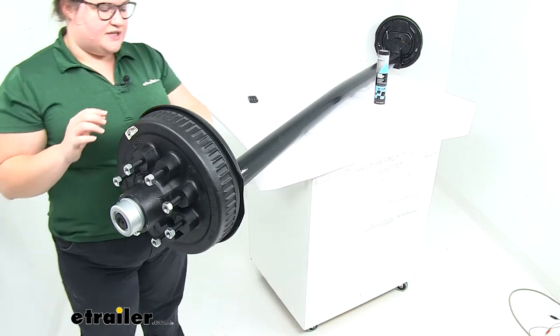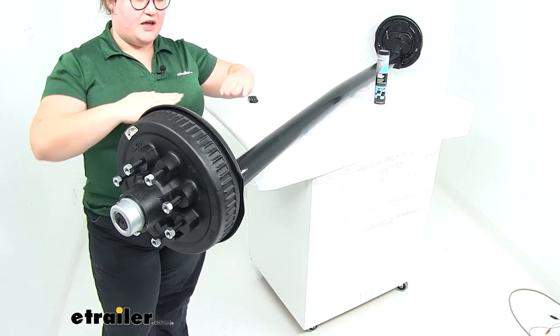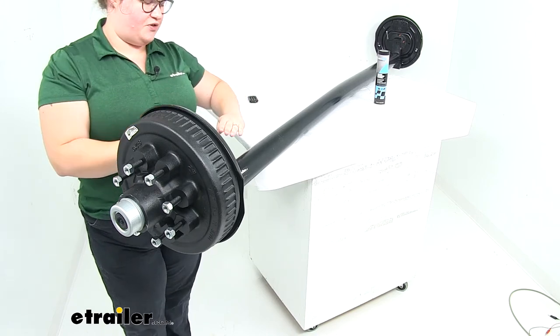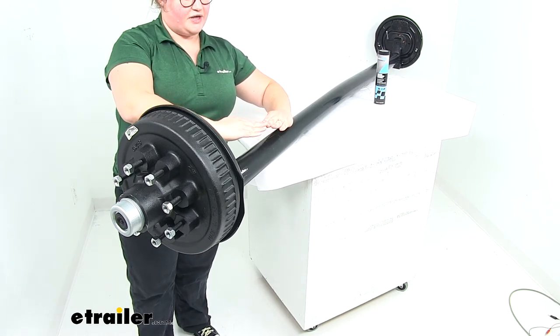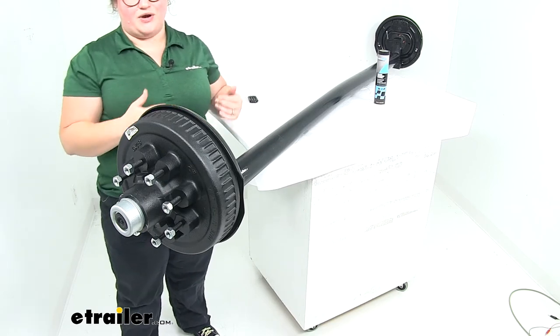This axle has a 4 inch drop. The advantage with that is that it's going to make it a lot easier to load up our equipment onto our trailer. If we drop down the deck plate of our trailer, think of your ramps as coming up to meet your trailer — lowering that down means the angle for our ramp is also lowered and a little bit more gradual, so it just makes those things easier to load and unload.